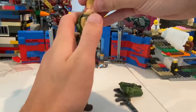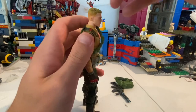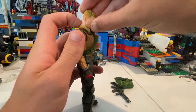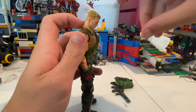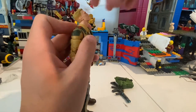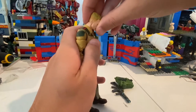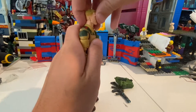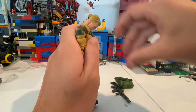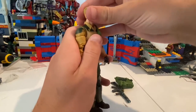Let's go over his articulation. His head has a ball peg or ball joint here, so he moves down that much and up that much. And then he also has another neck joint at the bottom of the neck, so you get that — go down like that and up pretty much neutral. And then all together you can get him to go all the way down like that, and then basically just like how it was before.